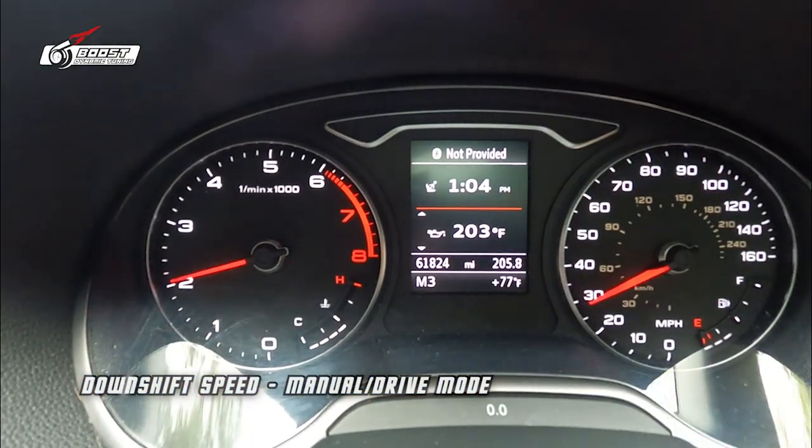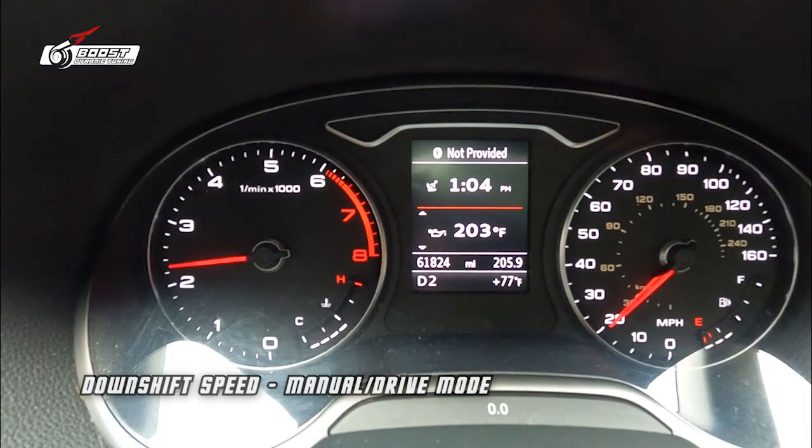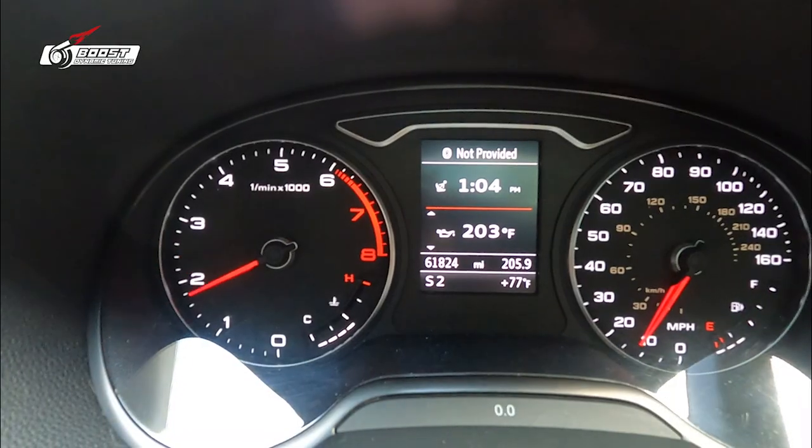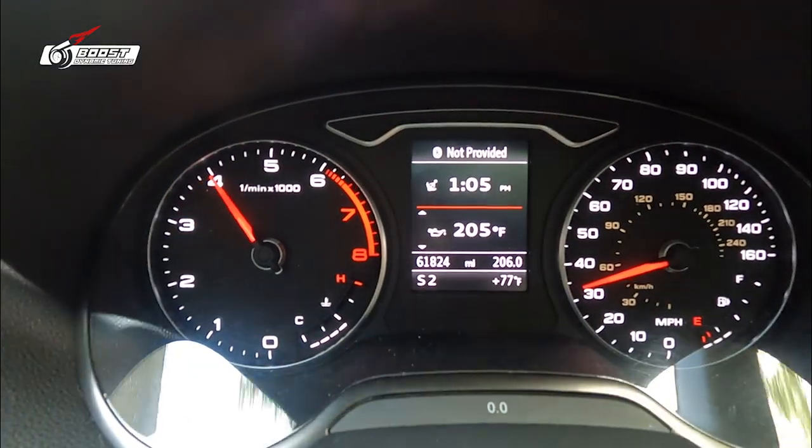I've dulled sport mode back — it was way too aggressive. Here's my throttle angle, I'm holding it consistent, and watch going through the RPM — the car's not taking off. Back in the normal sport mode it wanted to take off and I didn't like that. If you want that I can adjust it, it's just personal preference. Now in sport mode it's still going to be responsive, unlike drive mode where it's slow and like an economy mode.